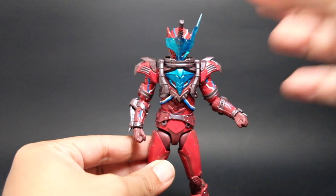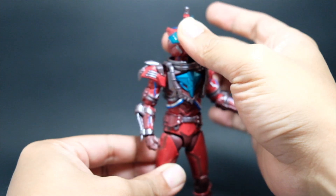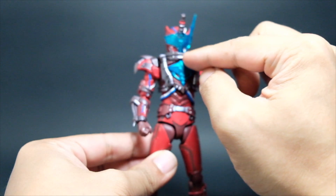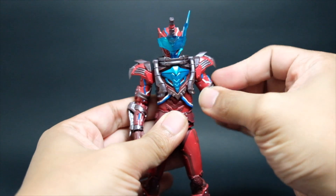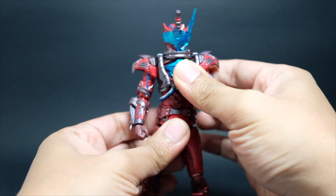Let's go through the articulation points for this figure. We have a head and neck joint — it can tilt all the way to the back but not in front because of the piece right here. The shoulder pads go in and out. We have an upper bicep swivel, an elbow joint, a wrist joint, and then upper torso and waist.